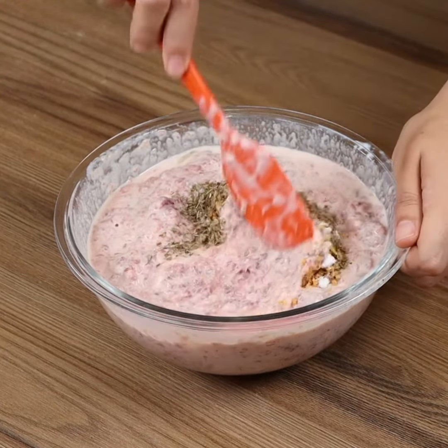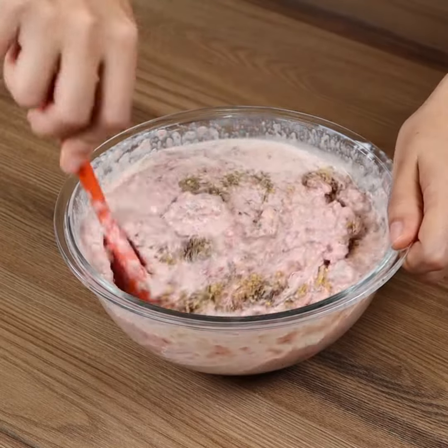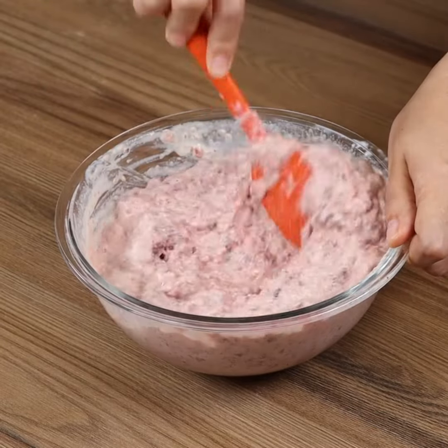This minced beef recipe is super tasty. Plus, it'll serve your entire family. It's a great option for lunch, and I'm sure you're gonna love it.